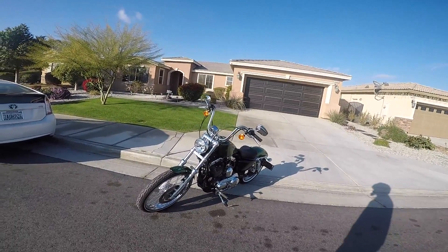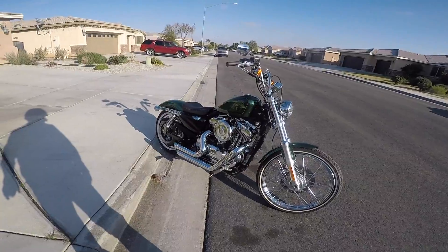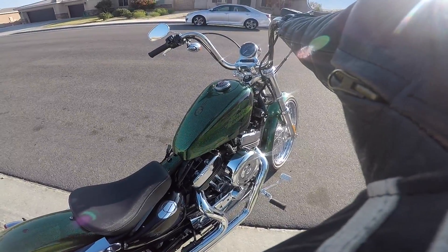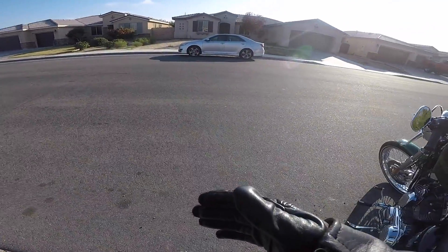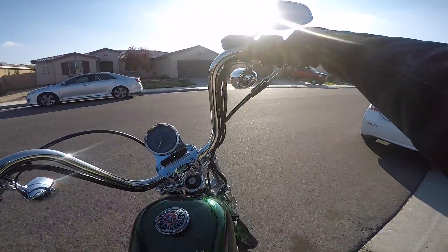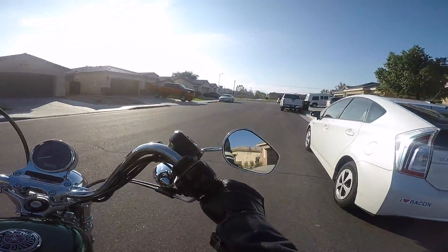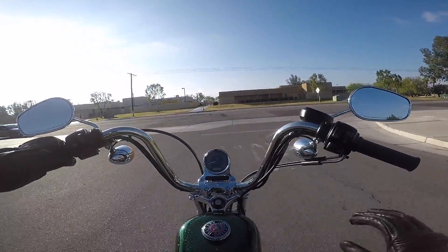It is good riding weather in Southern California in the wintertime. This little Sportster is a lot of fun. It's got Vance and Hines short shots exhaust so it's really loud, as you're about to hear. Hopefully the audio comes out alright — let's go ahead and hop on, go for a little ride, and see how this footage works out.